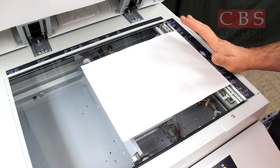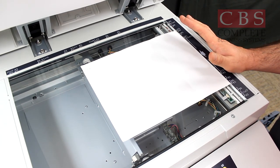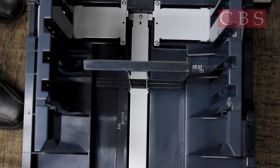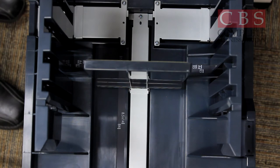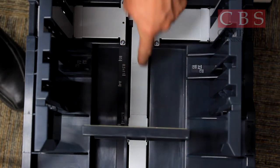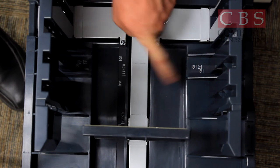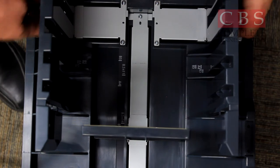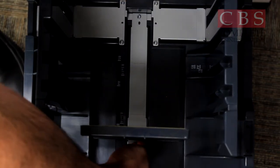In order for the Duplo to be cost effective, you want to do a minimum of 20 copies per original. Now you're ready to make copies. Before your copies come out, make sure you adjust your exit tray. The exit tray is already labeled with your paper sizes, so simply line up your side guides to the proper paper size so your paper doesn't come flying out all over the place.